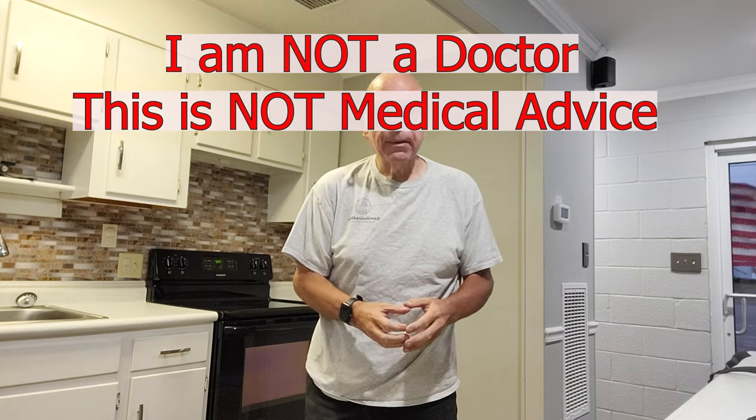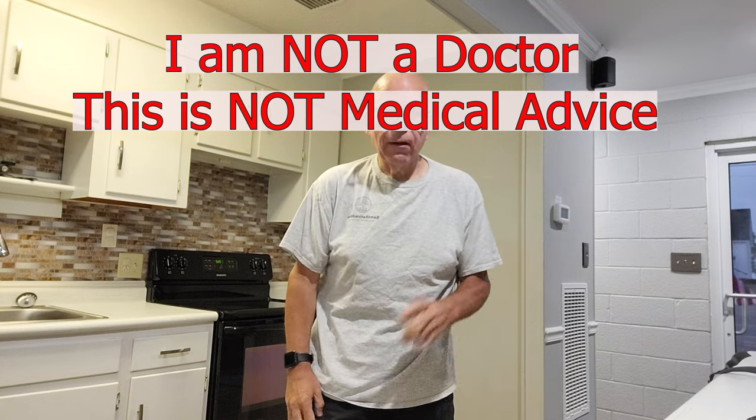Hello everyone, semi-retired Bob here. I talk about the carnivore diet, all things related to the carnivore diet, and miscellaneous odds and ends. If you're new to the channel, welcome. If you're returning, also welcome.